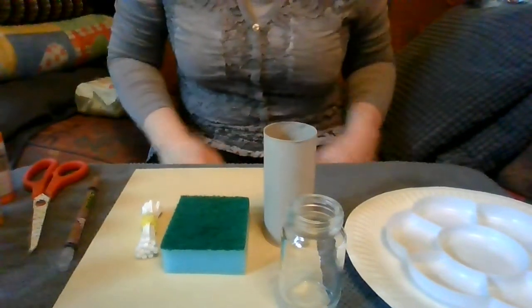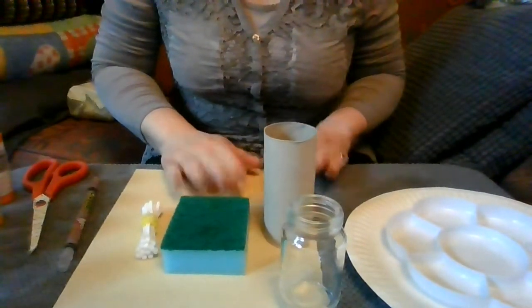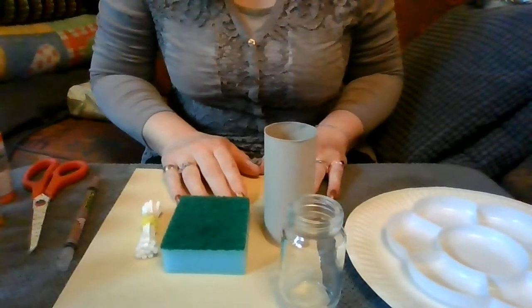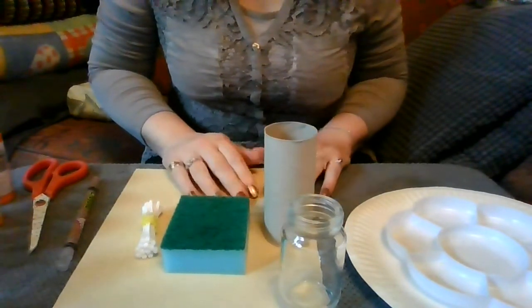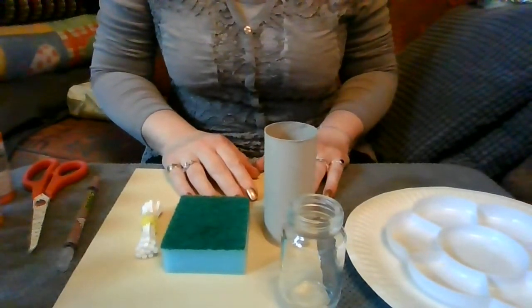Hello and welcome to my next video. What I thought we'd do today is have a look at alternatives to paintbrushes. There's loads and loads of things around the house that you can use to paint with, so it doesn't necessarily have to be paintbrushes. They can sometimes work out quite expensive, so alternatives are fantastic, particularly for the children because they love exploring new textures and new ways to do things.